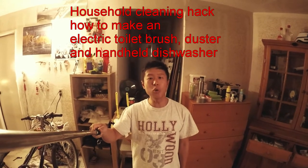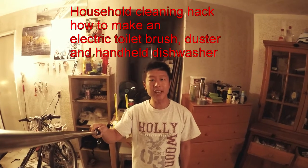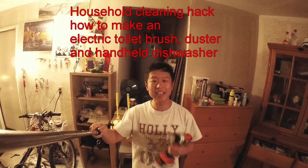Hello everyone, today I'm going to show you a cool life hack on how to clean your toilet efficiently using an electric drill. Let's get started.